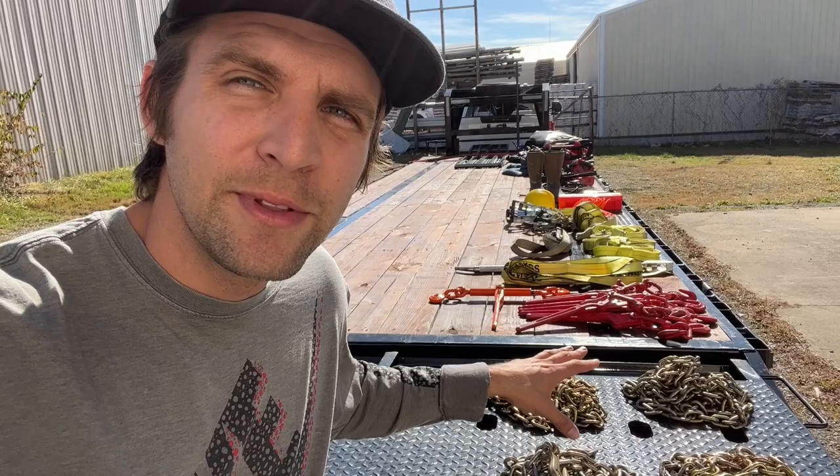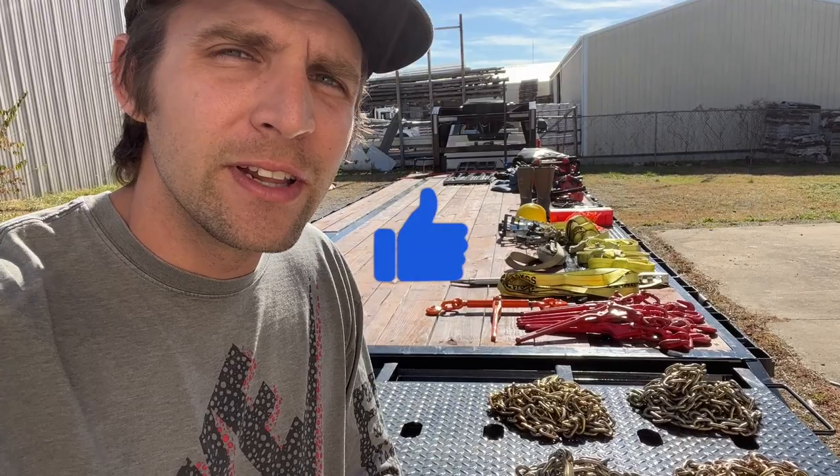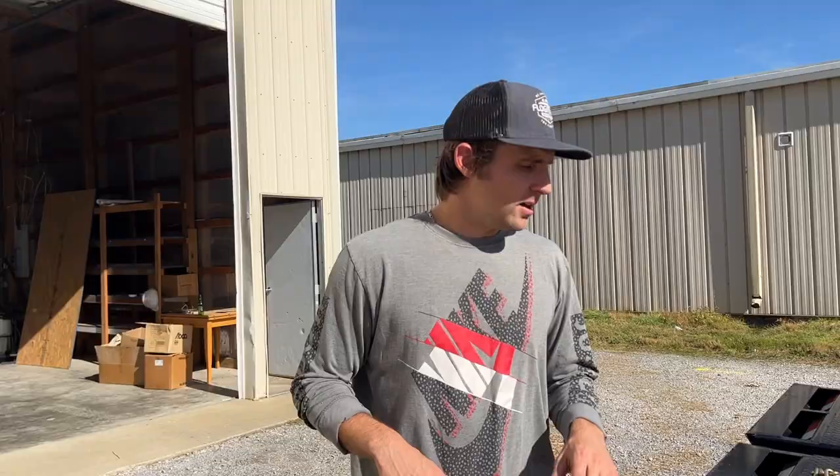Before we get started, if you're already in the hot shot industry and you see something I'm talking about and you have your own experience or suggestion, go ahead and drop it in the comments. And if you like that I laid everything out for you, dragged it out of my trailer, put in the effort to show you hands-on what you're going to need, go ahead and give it a like. I really appreciate it. All right, let's get into the video.